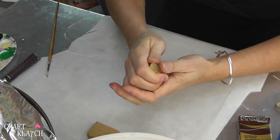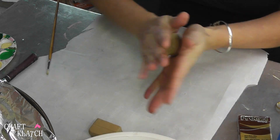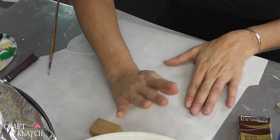All I need to do is condition it, which means just kneading it until it's soft. Now I'm going to roll it into a ball once I've got it soft enough, just like that, and now I'm just going to start squishing it down.